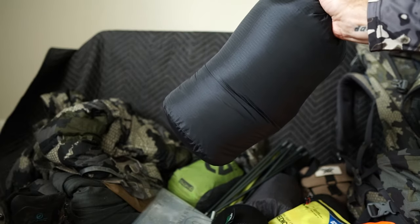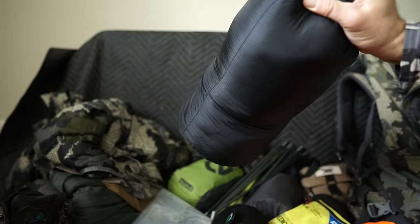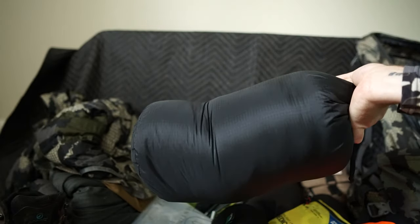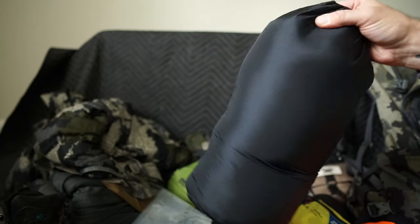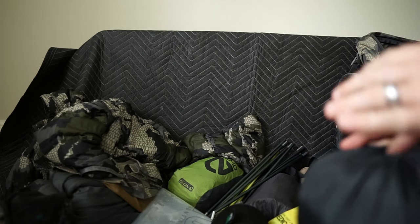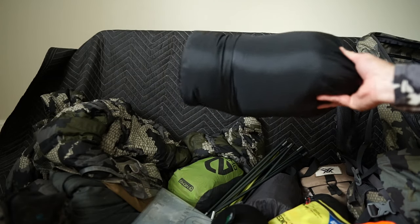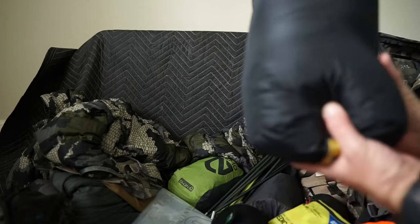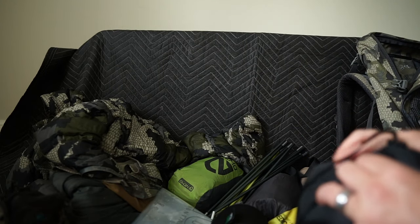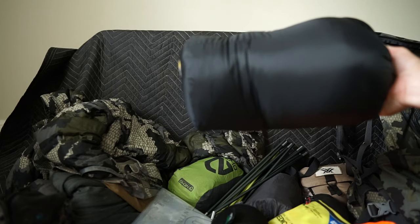When they say 30-degree bag, they must mean for the abominable snowman — because in the low 30s, upper 30s, low 40s, I was extremely warm. I almost had to take layers off because of this bag. The Western Mountaineering Megalite: fantastic bag, super warm. It's conservatively rated at 30 degrees; I think you're good down to the low 20s, maybe the high teens.